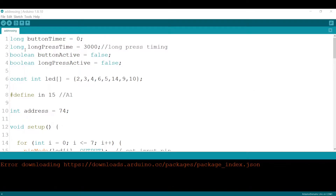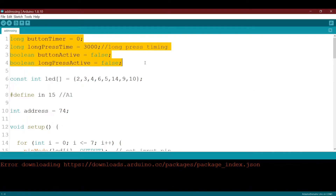First, I need to declare four new variables: button_timer equals zero, and long_press_time — this is the time that determines the duration of the hold. How long you want to hold the button before it activates the second function. It's stored in milliseconds, so three thousand milliseconds means about three seconds. Then we need two booleans: button_active set to false, and long_press_active also set to false.